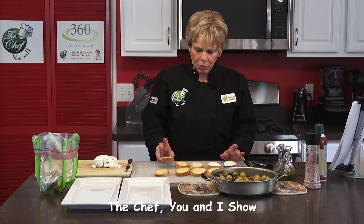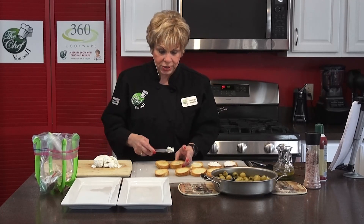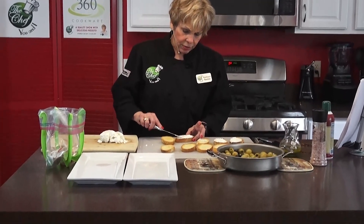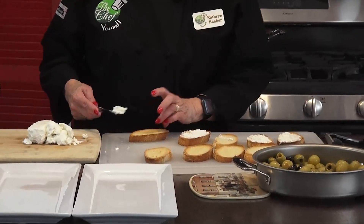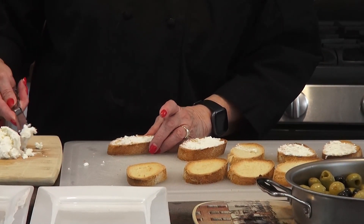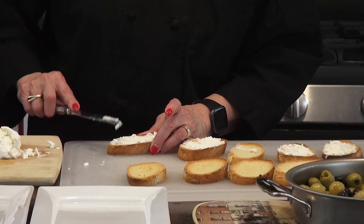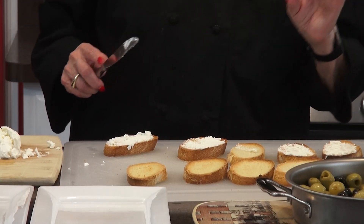We're back on The Chef You and I. The actual toast is done on both sides, so what we're going to do now is put our goat cheese. Remember, I said 10.5 ounces of goat cheese. We're going to spread the goat cheese on top of the toast, then we're going to add our wonderful grapes and olives mixture that we made in the oven, and put that on top. Then we're going to add this beautiful basil olive oil combination and drizzle it over it.